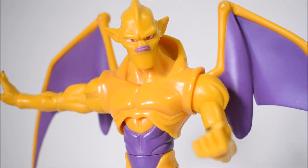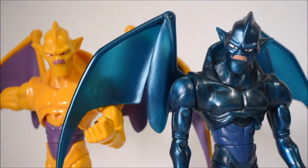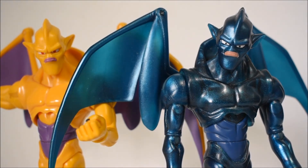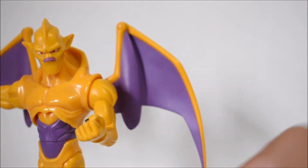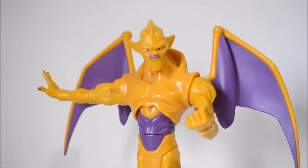Just for comparison, I'm going to put Ice Shenron right next to him. You can see they're the exact same sculpt but with a different look due to the different colors — pretty cool. The plastic used on Ice Shenron is that marble, sparkly, glittery type, which I like. Even though the blue isn't quite screen accurate, and honestly the yellow on Nova Shenron isn't totally accurate either — he should be more golden — they're both great-looking figures.